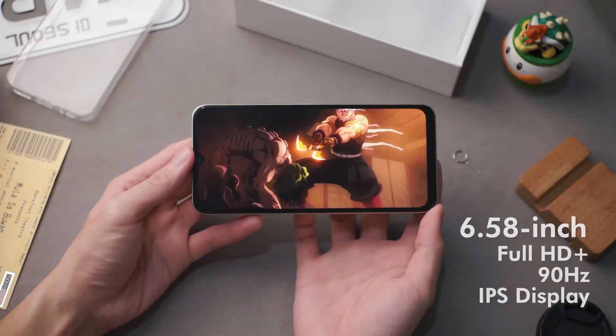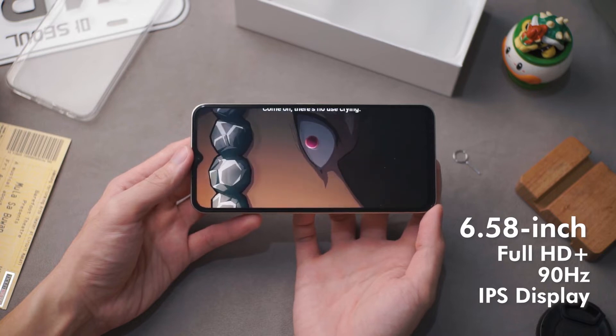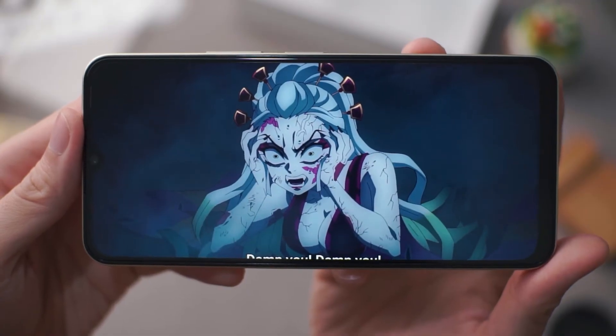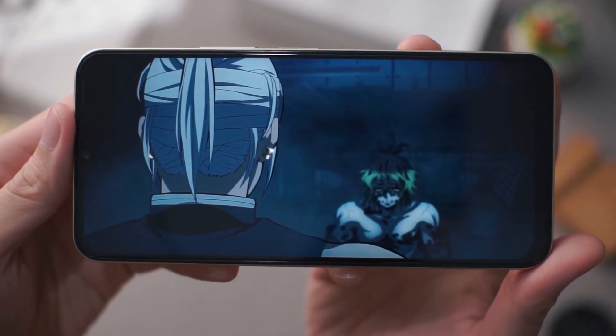Up on front is a 6.58 inch, full HD plus, 90 hertz refresh rate display, and as for my initial thoughts, I can say it looks sharper and brighter this time around. It also seems to have great viewing angles and nice colors.